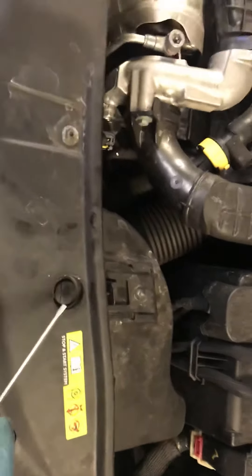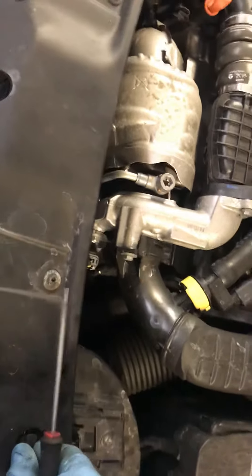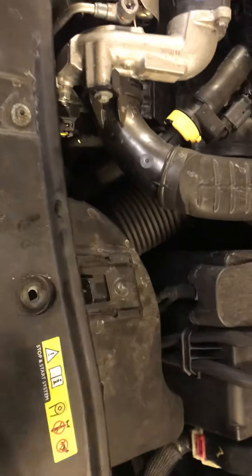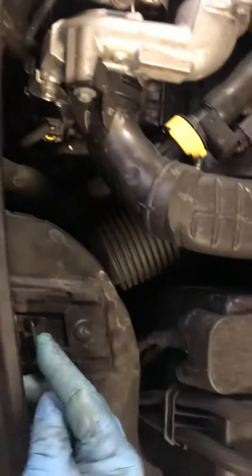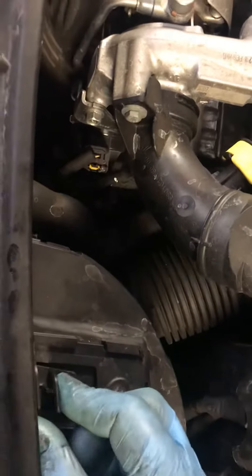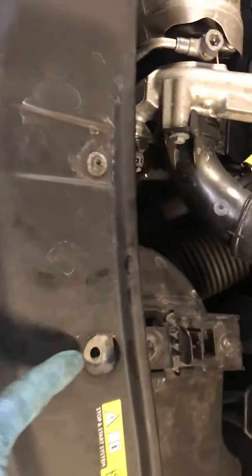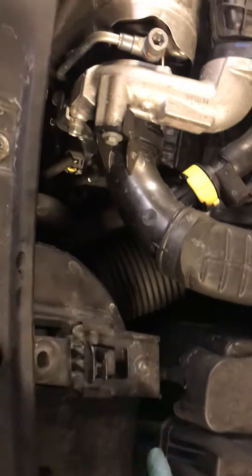What you have to do is pop this little tab, which releases this slidey section. You have to lift that bit and slide it — it's now pulled out of there.